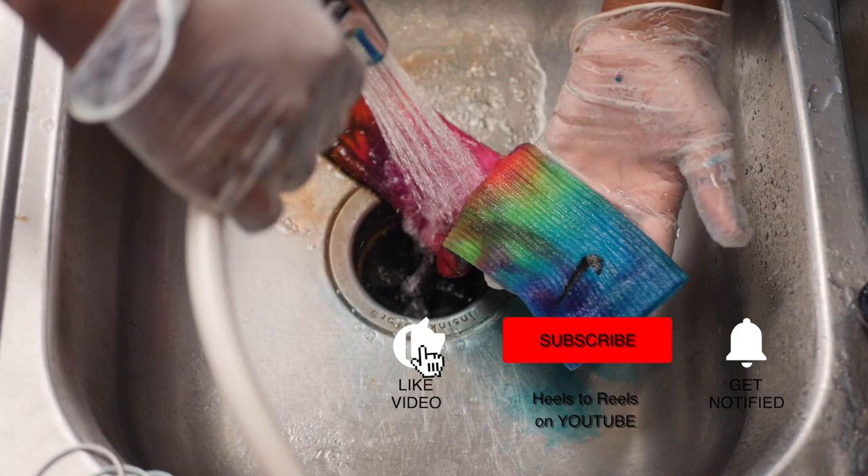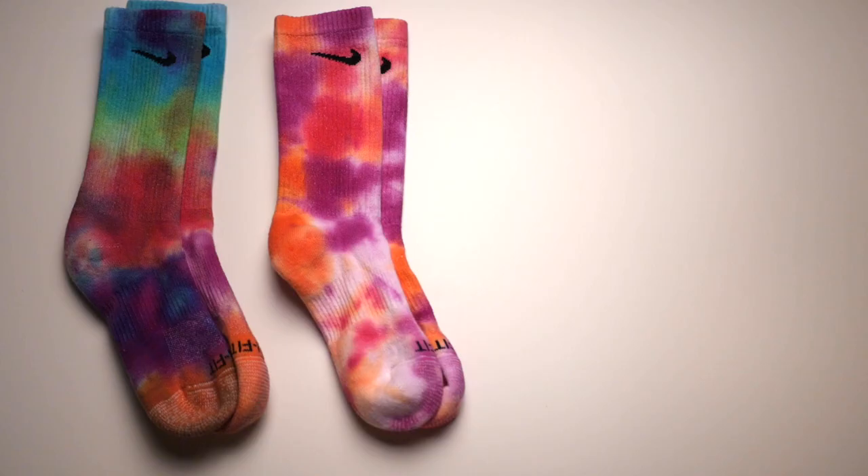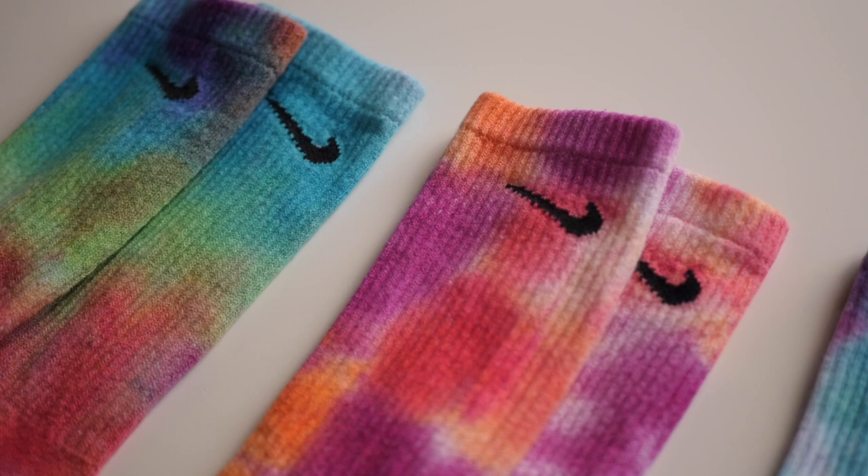Next, put them in the washer with warm water and a little bit of detergent. Then you can put them in the dryer, and there you have it — your very own custom-made Nike tie-dye crew socks. I hope you all enjoyed this video. Don't forget to like, comment, and subscribe. Thank you so much for watching and I'll see you next week.